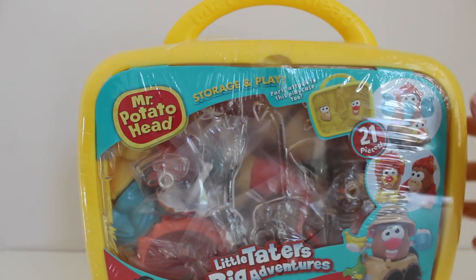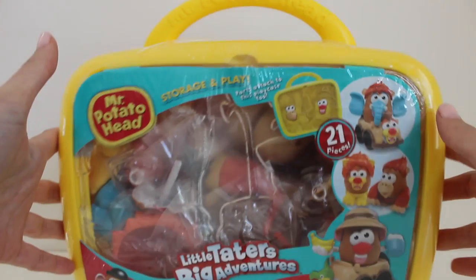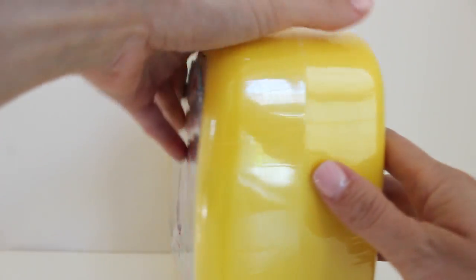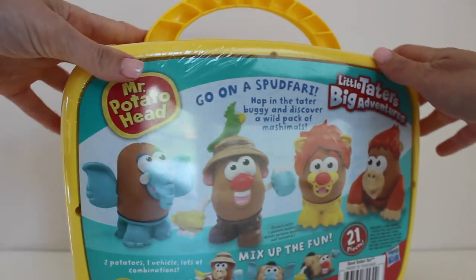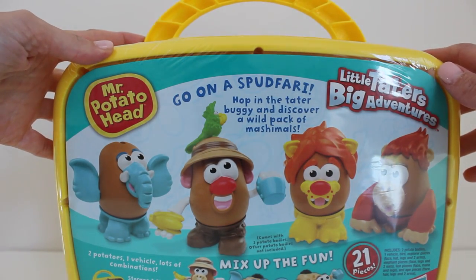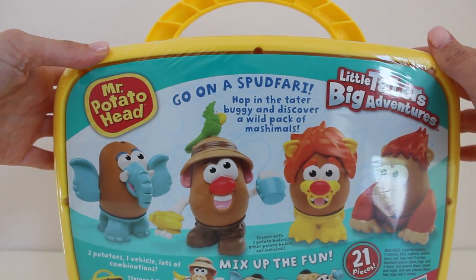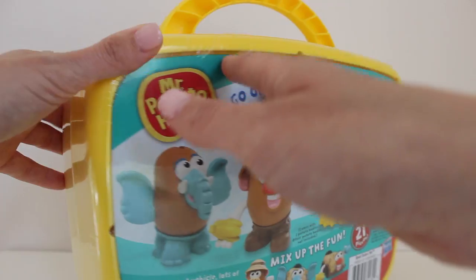This is a Mr. Potato Head Plays Set. It's the Spud Safari Set. On the back are some pictures of some of the different potatoes that we can create with the pieces that are in this set.